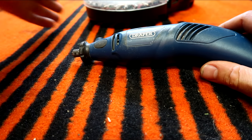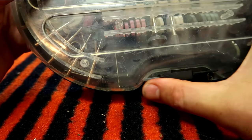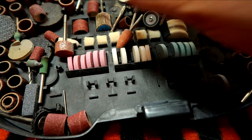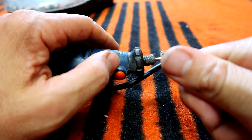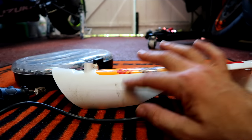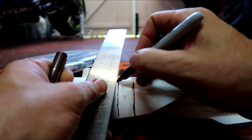One Dremel, one box of assorted Dremel bits and bobs. Something like that — perfect. Around this piece here I need to cut. I could actually mark it nicely, or I could just bodge it. A little bit that side.